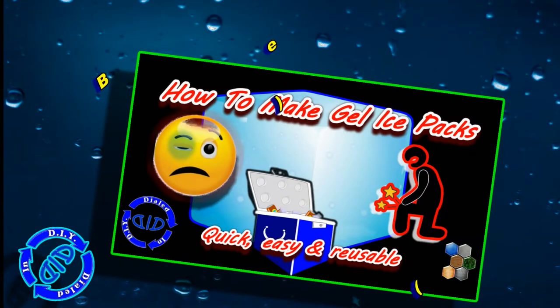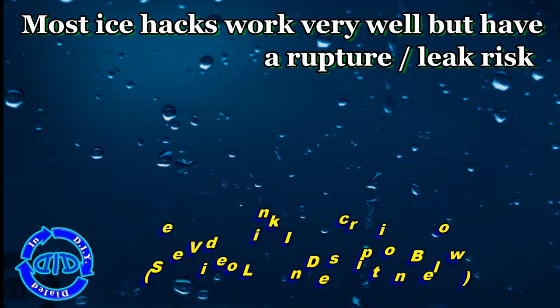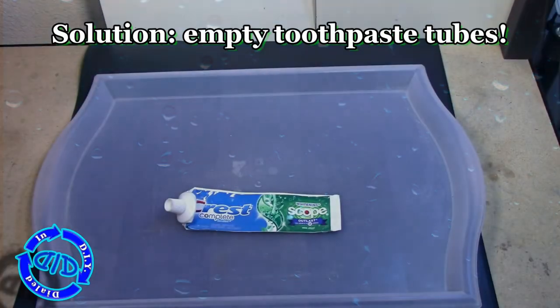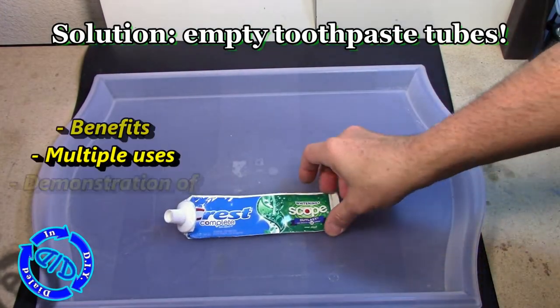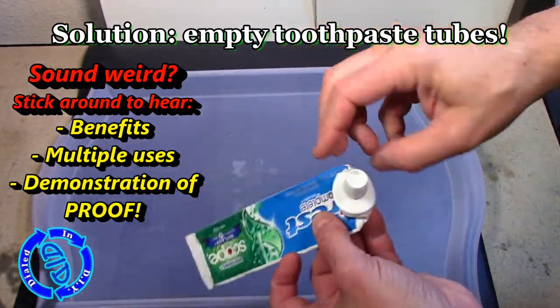You may have seen a lot of other tutorials, or even my video, on how to make gel ice packs or other kinds of DIY ice packs. They work really well, but most of them have a major risk of rupture or leakage. I've got a really simple solution for this, and it's an empty toothpaste tube.